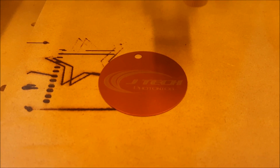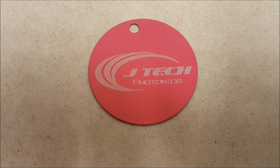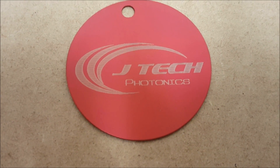And there we go — finished anodized aluminum part. These are Brady tags. You can buy them at Amazon.com and a few other places; if you go to Brady online you can see them. And you can see that it turned out pretty good. The resolution on it is really good and the finish is good.